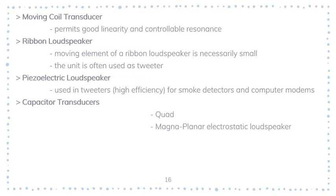The next type is the ribbon loudspeaker. The moving element of a ribbon loudspeaker is necessarily small, and for that reason the unit is usually used as a tweeter rather than a full-range type. The ribbon construction offers a very directional response. The ribbon tweeter can handle frequencies from 5 kHz upwards, but a more elaborate design can extend this range down to about 1 kHz.